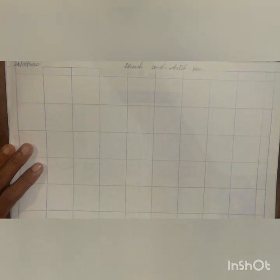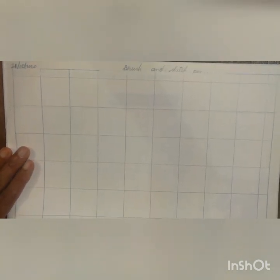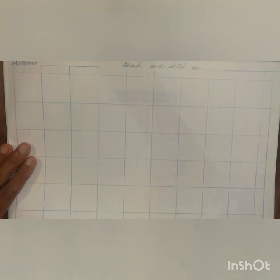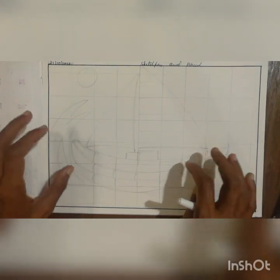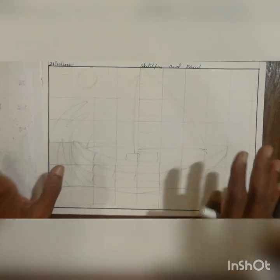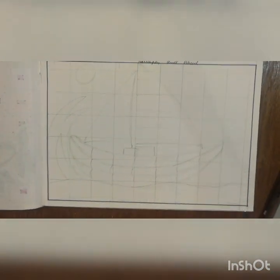Now I will start to do the drawing with the black color sketch pen. You have to observe that and do the drawing accordingly. I did the light pencil line with the drawing first, and now I will start to do it with the black color. You have to observe that.